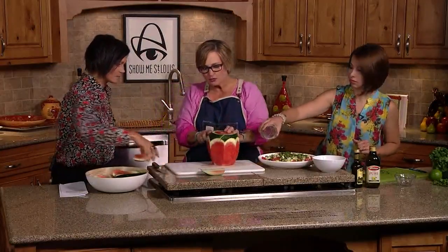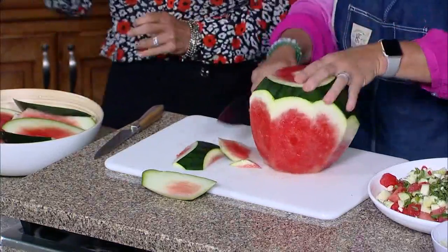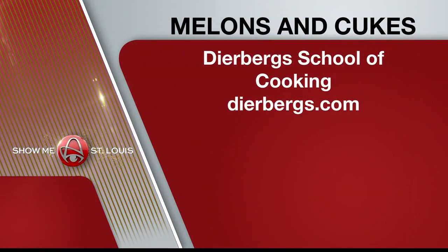You go and trim it up all the way around. You can find this delicious recipe online at Deerbergs.com — just look under the recipes tab. Deerbergs School of Cooking offers all sorts of classes; you can see the complete list on the Deerbergs website. That does it for us this morning.